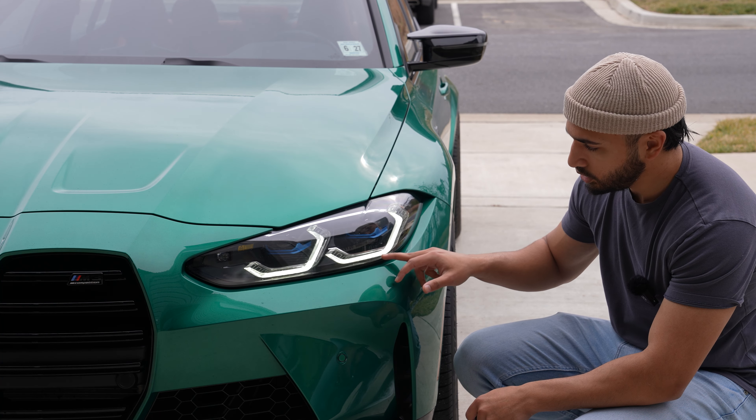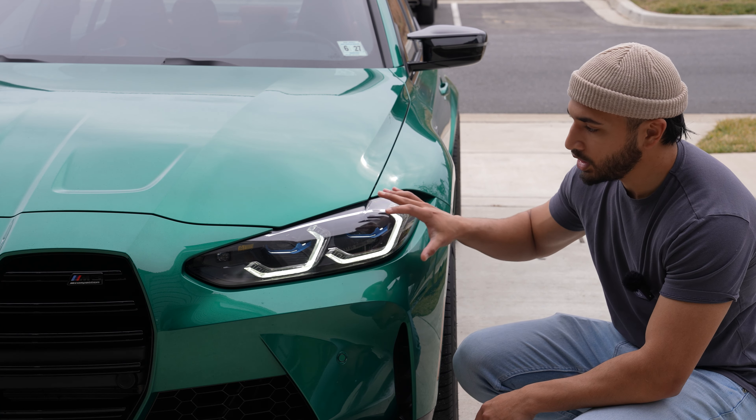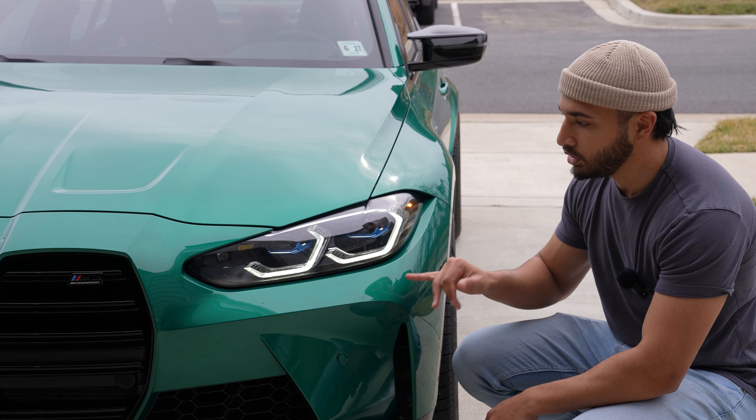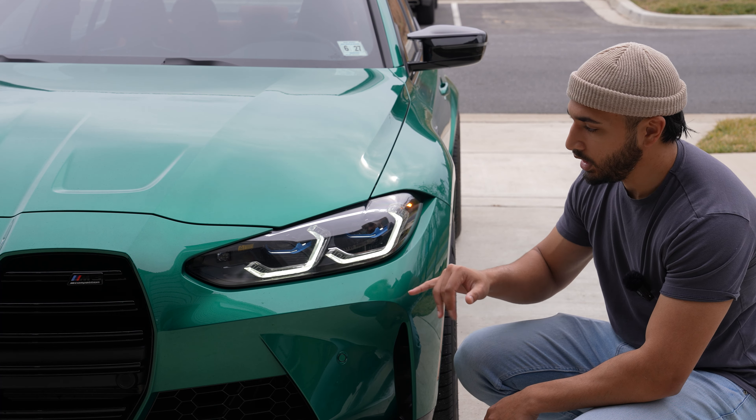We're back in the garage today and we're going to be installing some yellow DRLs on the G80. If you haven't heard about it before, whether you have the laser lights or the regular LED lights, you can actually change the color of your daytime running lights from the stock whitish-blue color to yellow. There are four modules inside the headlights — two on each side — and the process is not that hard.